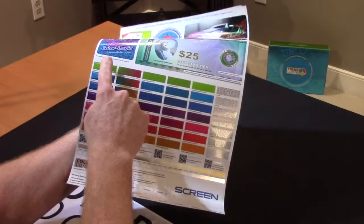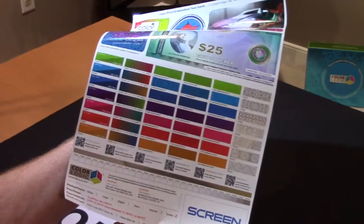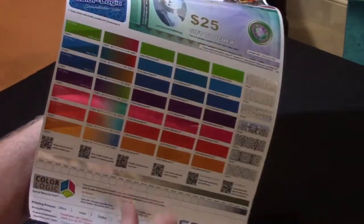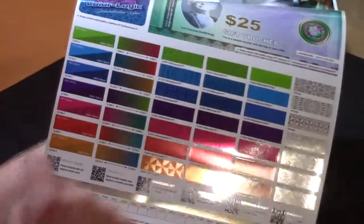What you have here is just seven of our 250 metallic colors. This is also showing you how we can do what we call gradation effects — we can gradate between two metallic colors.